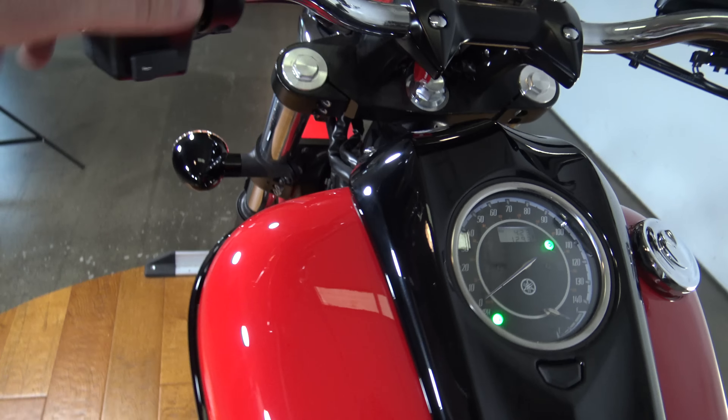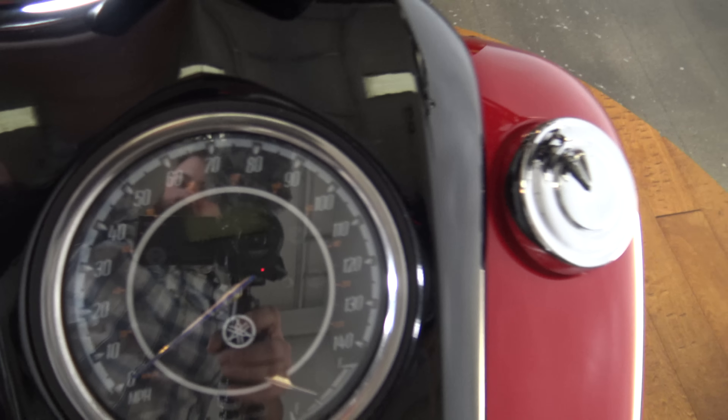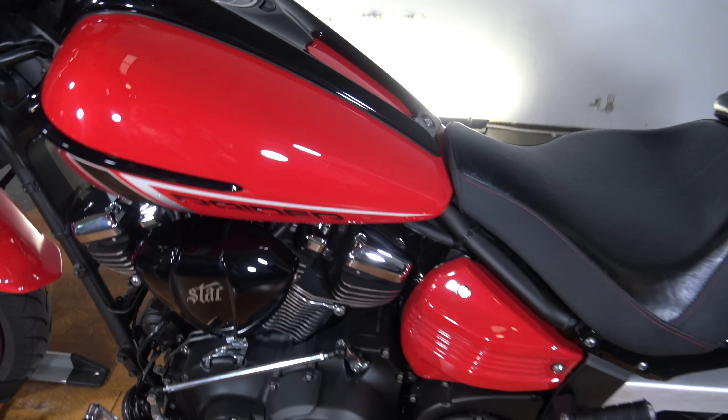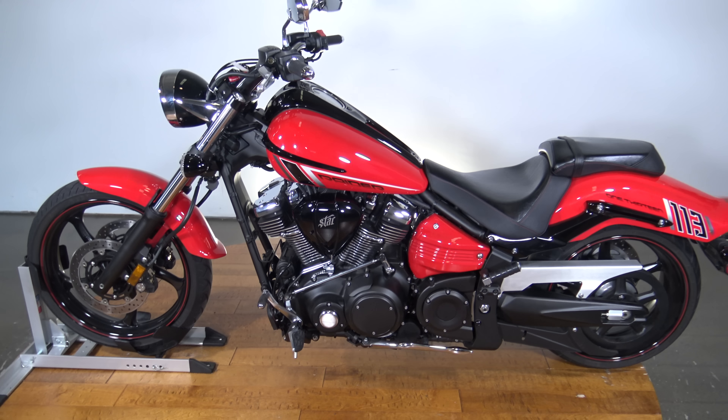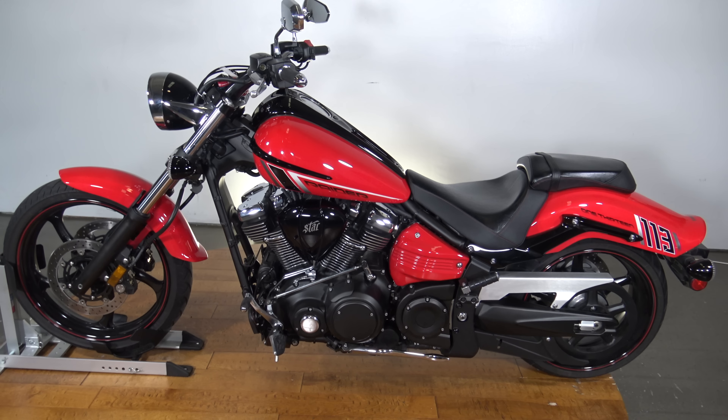Alright guys, like I said this is a 2014 Yamaha Raider. It's got about 1200 miles on it. This thing is going to be priced accordingly. If you're interested make sure you check out the test drive video on YouTube and check the bike out at srkcycles.com. Thanks so much for watching.